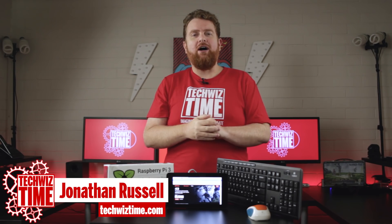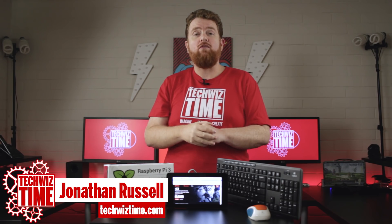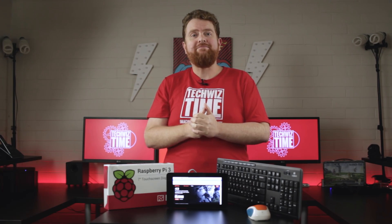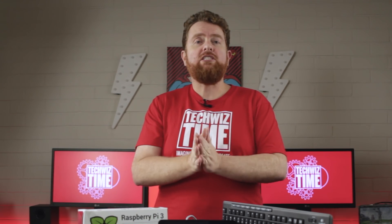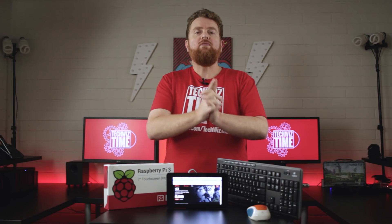Hey guys, Jonathan here with TechWizTime, and in this video I'm going to teach you some tips on how to make Netflix run better on a Raspberry Pi. If you haven't seen my previous video, I did actually show you how to get Netflix running on the Raspberry Pi, so the link is up there or down in the description below. But before we get to the tips, I just want to address a couple of issues.